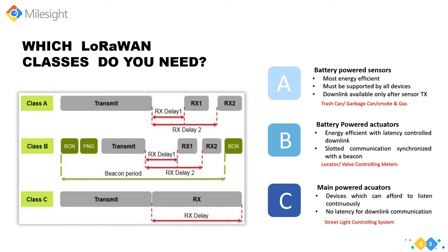In Class B, the gateway initiates communication by transmitting downlink messages, so the end device can receive additional windows at scheduled fixed time intervals. This class has medium power consumption. Locators and valve-controlling meters often prefer Class B. In Class C, end devices have nearly continuously open receive windows, which can only be closed when transmitting. Class C devices use more power than Class A or B — for instance, street light control systems often use Class C. Class A has the lowest power consumption.